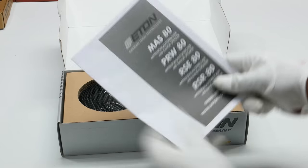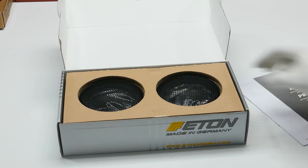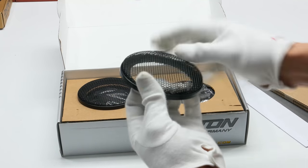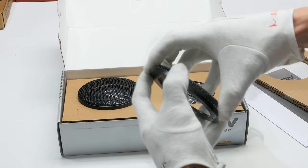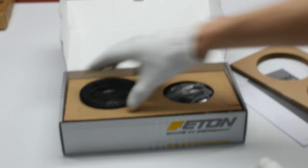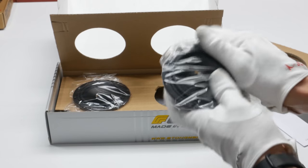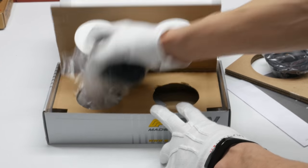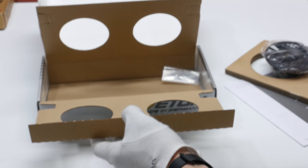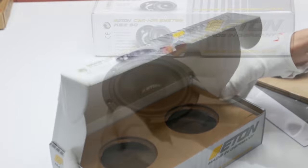In the box we have the manual, which covers four of Eton's current models. We also have metal speaker grills with a plastic spring surround, the mid-range drivers themselves, and a couple of mounting screws. Nothing more beyond that.